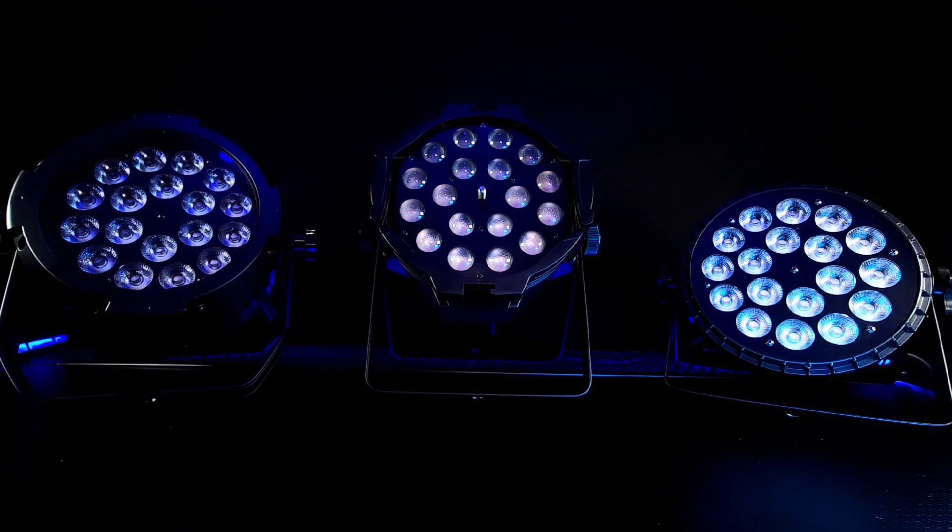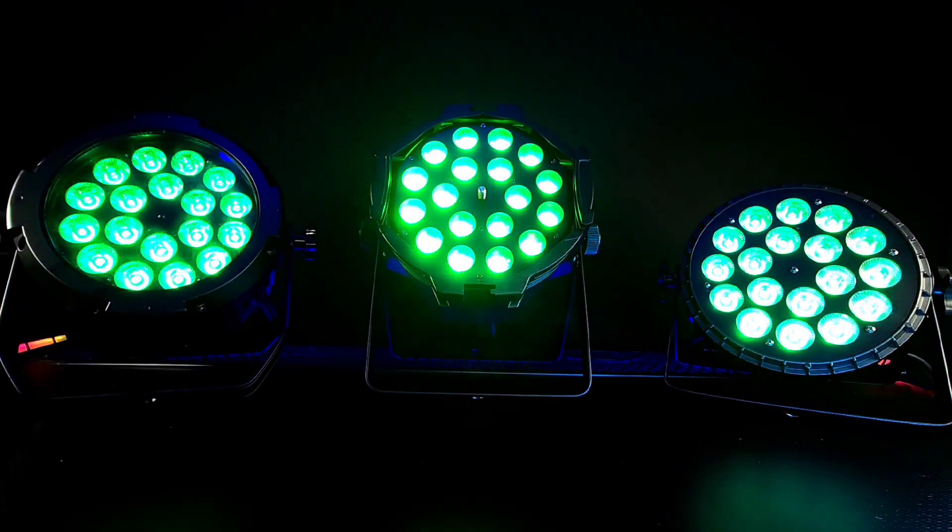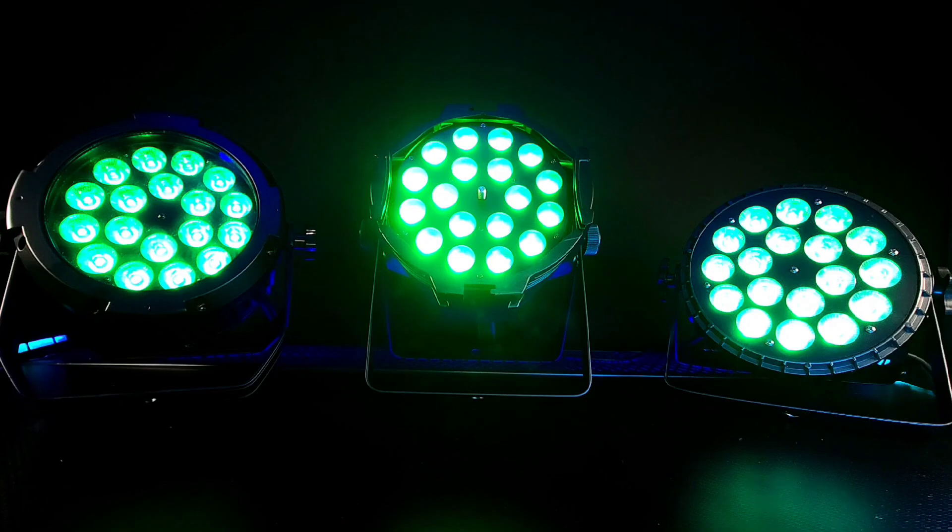Let's take a look at green. As you can see, the green color is uniform across all three of B-Scenes LED PARs.